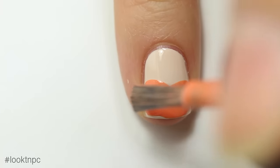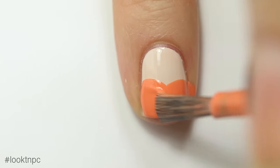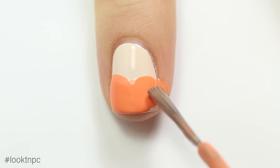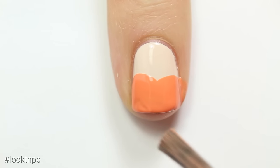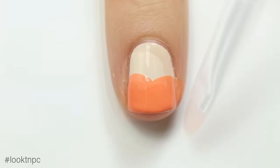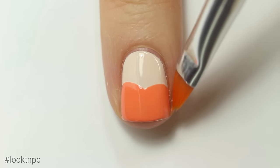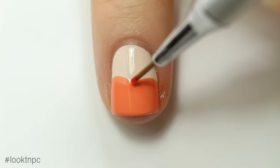It's okay if you get a little bit on your skin — you can just clean that off. Go ahead and fill in any areas you haven't gotten with that first swipe. I'm just gonna clean up any mistakes with acetone and a cleanup brush.